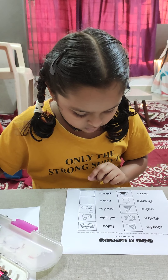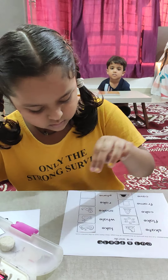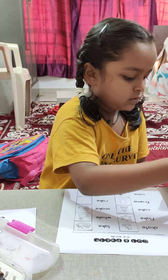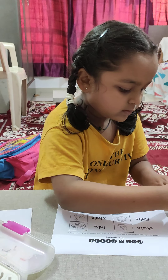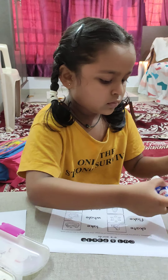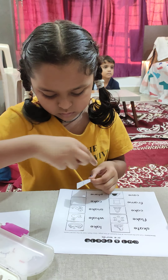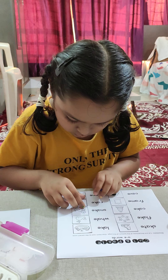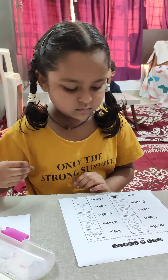Then only two more left. Correct, that's great. Slowly, slowly. Very good. Very neatly, you have stuck. Last one.